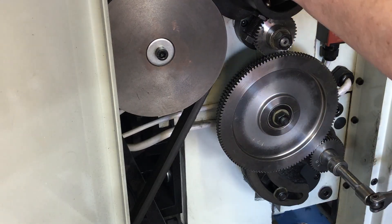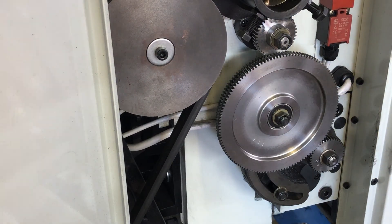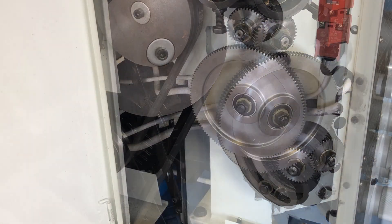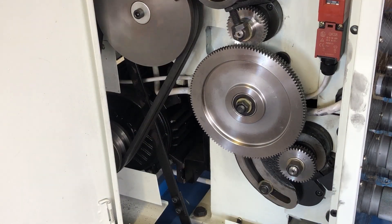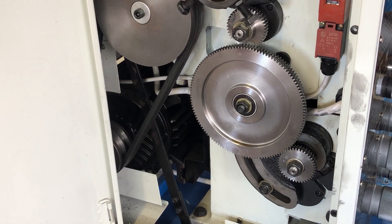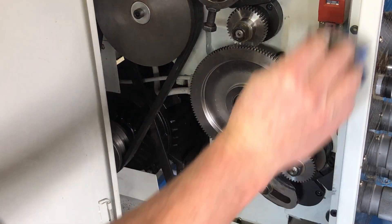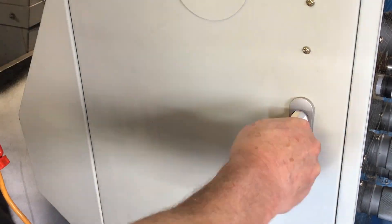Once that's done I come back and tighten down all four nuts. I give it a few rotations just to make sure nothing is binding up — and that all works well. I wipe off all the dirty fingerprints and close up the cabinet.